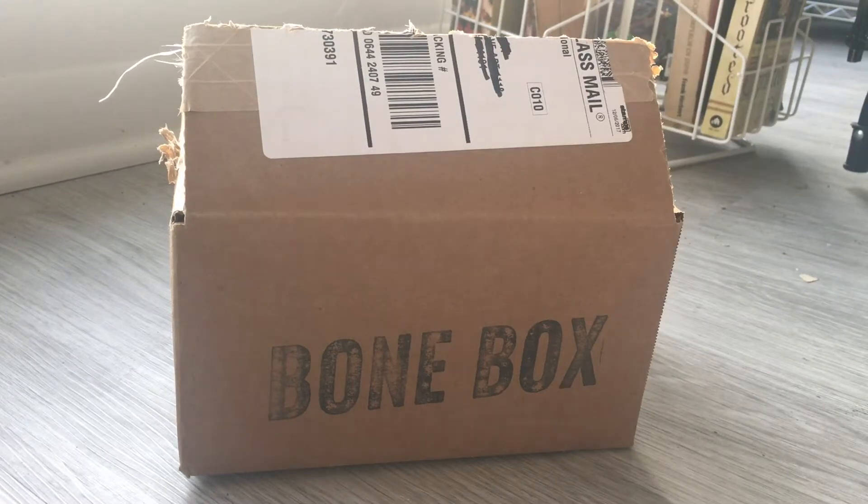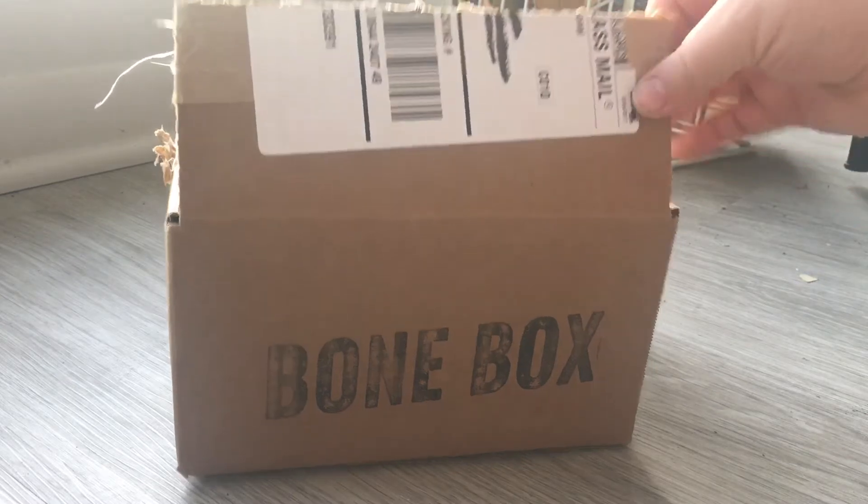Hi everyone! This is an unboxing video for the December 2017 Bone Box from Skulls Unlimited. This is a subscription box that sends you bones, as the name would imply. It runs about $25 a month, a little less if you buy more than one month at a time. Last month I got a really pretty little raccoon skull and a nice bobcat claw, so let's see what's in this box.